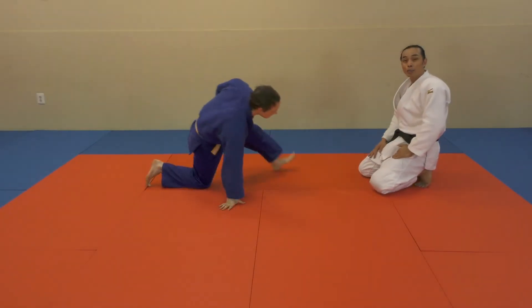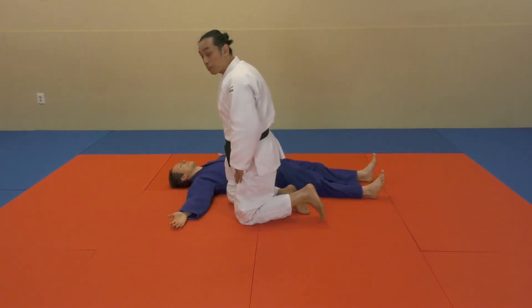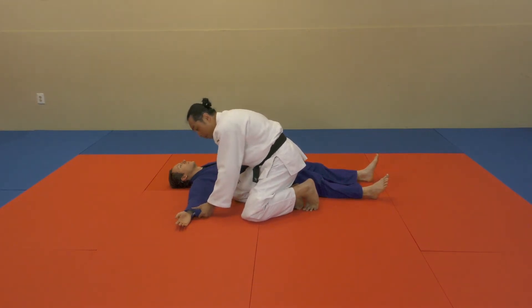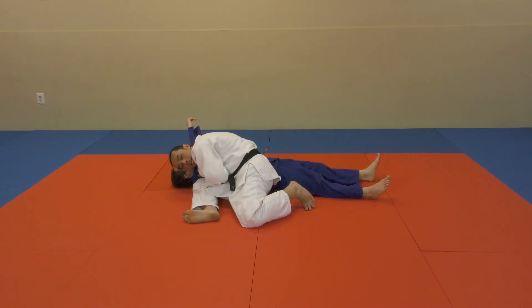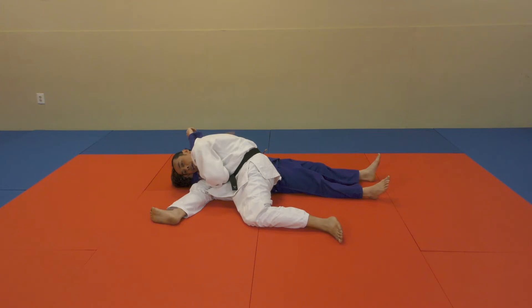For this one, my partner will be on his back again. This pin will have the same base setup as kesa-gatame. However, I'm going to move this arm across. I will then place my knee down here. I will put my shoulder and head next to the shoulder. My right hand will come around the head and support below.